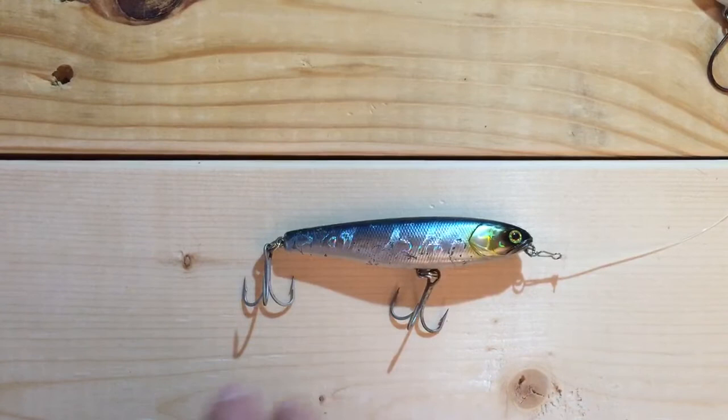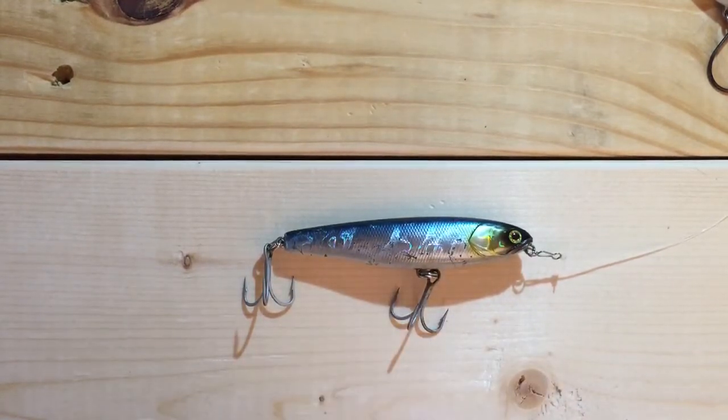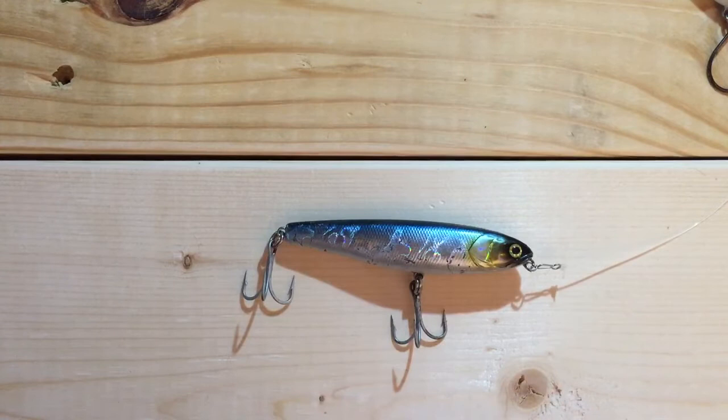Great bait — has a wonderful action and responds well to different retrieves. You can get a really wide zigzag or a more tight zigzag depending on how you work it.